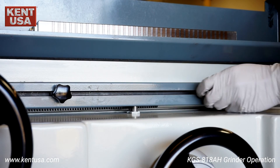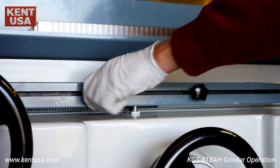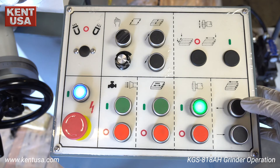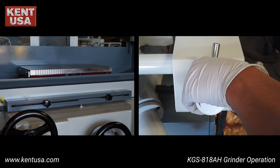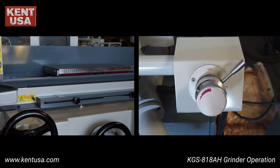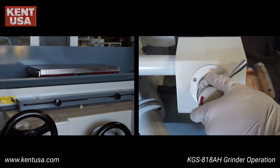Adjust the table limits by moving the dogs on the table to set the left and right limits. Choose the table direction, then fully turn the flow lever to start moving the table left and right. You can turn the middle knob for fine adjustment of the table speed.